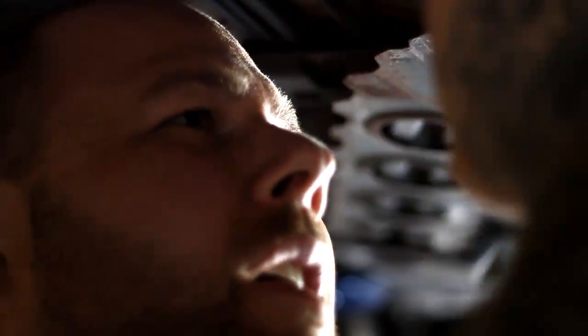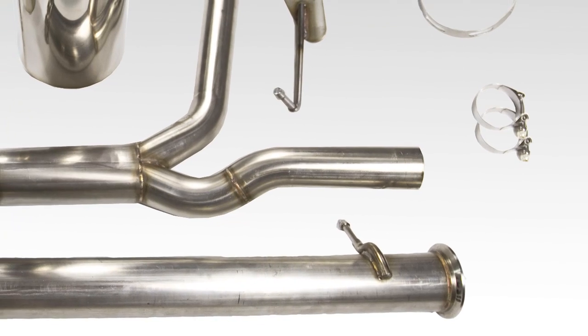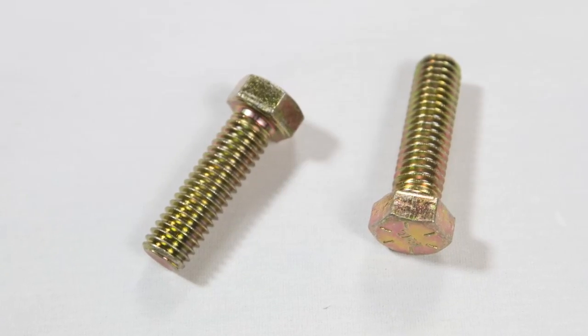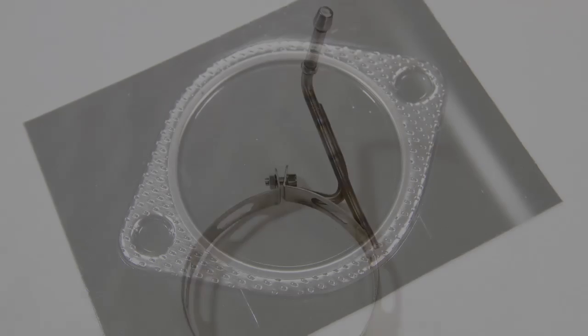For the installation it's super straightforward. The factory exhaust hanger locations are used and all the needed hardware is supplied for the install. When you get your exhaust system you're going to get multiple things: the piping, muffler or mufflers dependent upon which system you get, as well as the installation hardware including bolts, clamps, and gaskets required for the install.